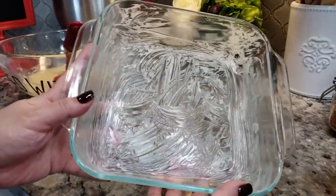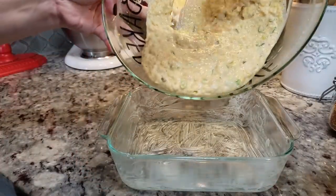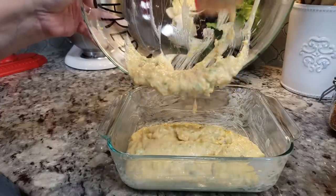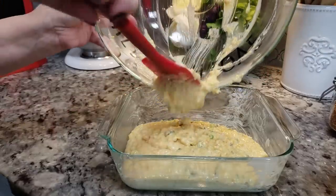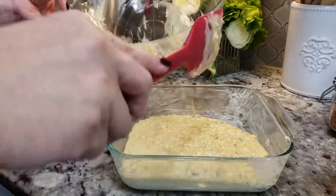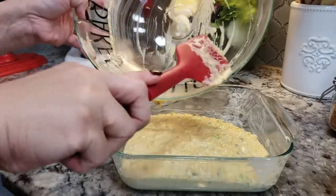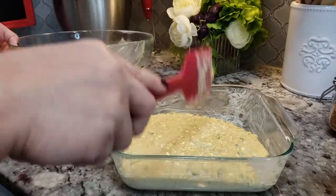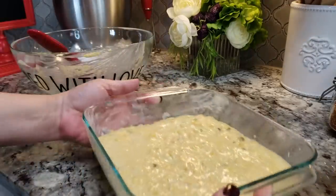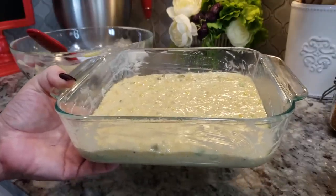I'm baking this in a buttered eight by eight square inch baking dish. This smells good already and it's not even baked. I have several jalapeño cheddar cornbread variations on YouTube — this is just another way I do it, using what I have and playing around with the recipe. This is going to be baked in a preheated oven at 400 degrees Fahrenheit for about 20 to 25 minutes.